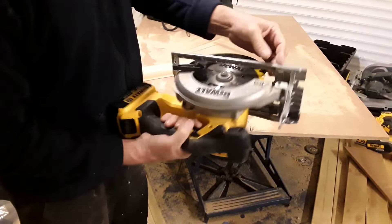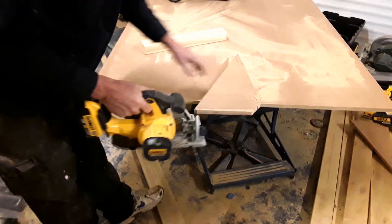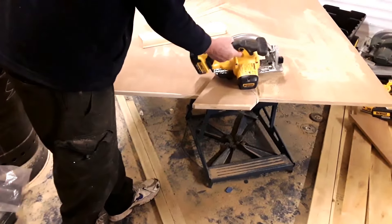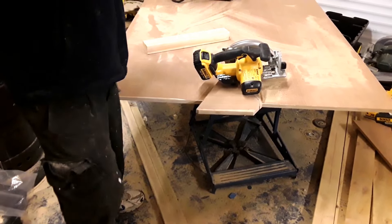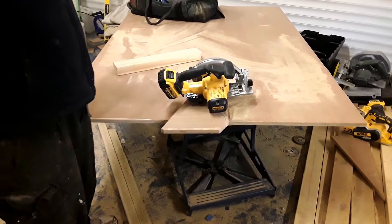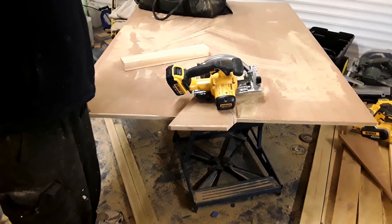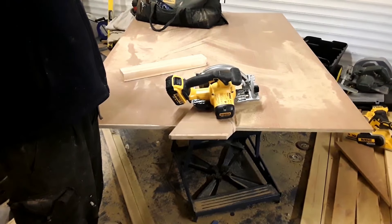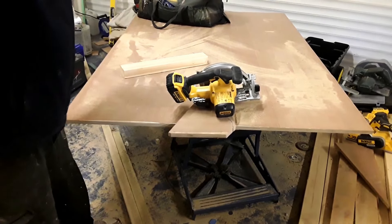Just for a quick demo to show you how quick and easy it is. From my point of view, it's a very quiet saw. If you were going to do a lot of work, I would recommend a corded one, but for the average day of work this is brilliant. Just remember: always wear safety glasses and earmuffs, and here we go.